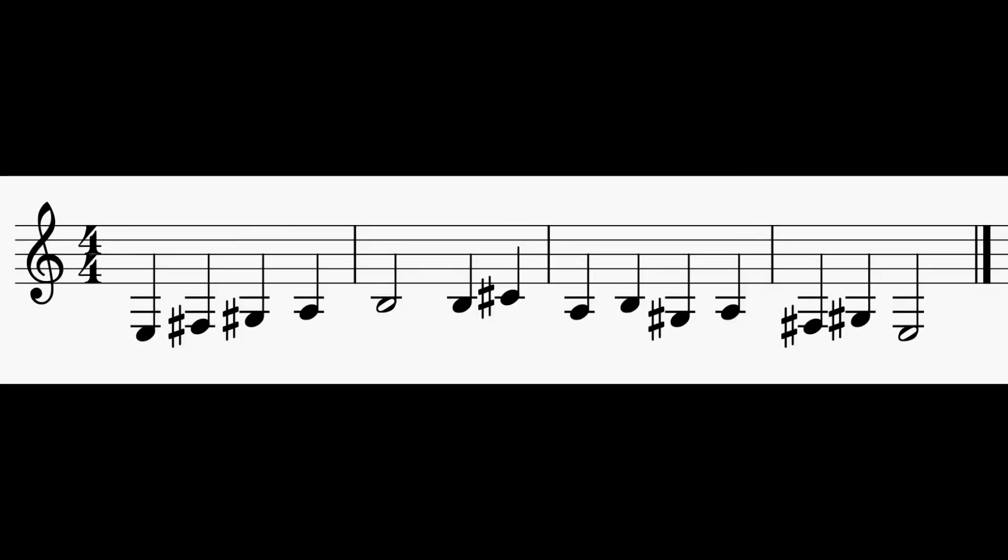Alright, pause your video. Here's number 4. 1, 2, ready, go.